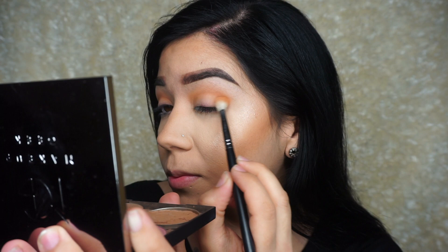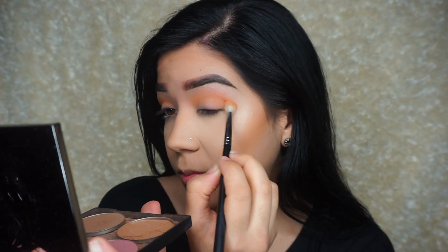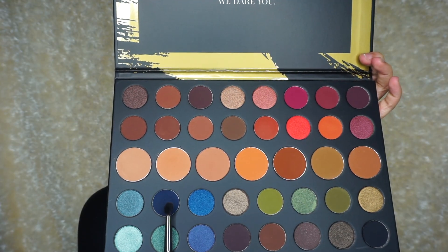So we're going to start off by using this color as our transition shade. Make sure you are blending it all over the crease and take your time blending it out. You can keep adding more if you'd like.